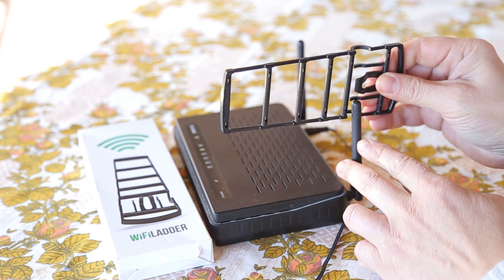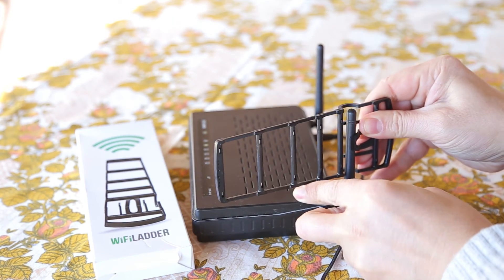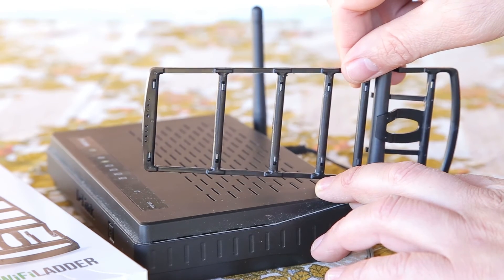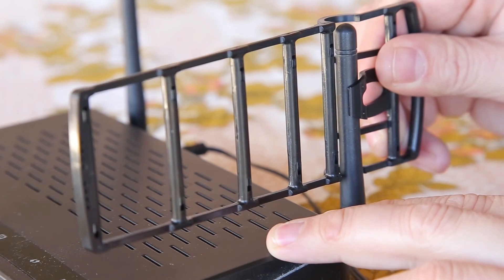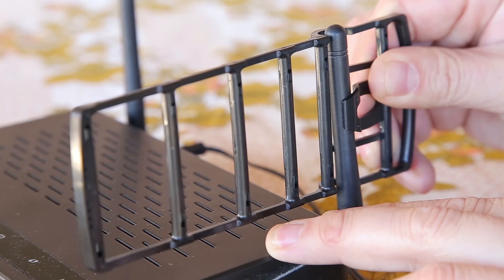So, let's see how to use the Wi-Fi ladder once more. Clip the Wi-Fi ladder onto your router's built-in antenna, beam the Wi-Fi ladder in the direction you need, then slide the Wi-Fi ladder up and down the router's antenna while holding the orientation until the strongest signal is achieved.